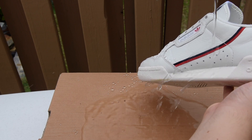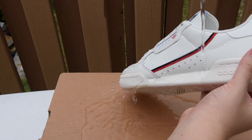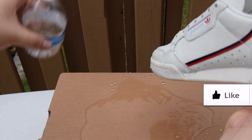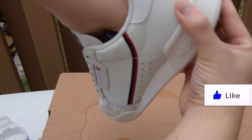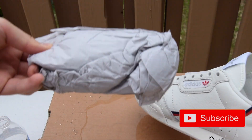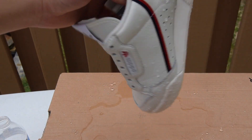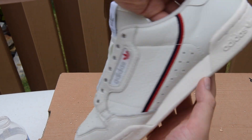And there you have it ladies and gentlemen — how to waterproof your shoes. Thank you so much for watching. Like the video if you want to support what I'm doing, subscribe if you'd like to see more videos like these on sneaker care as well as unboxing and reviews. Wear what you like, not just the hype — this has been a More Than a Hype tutorial.